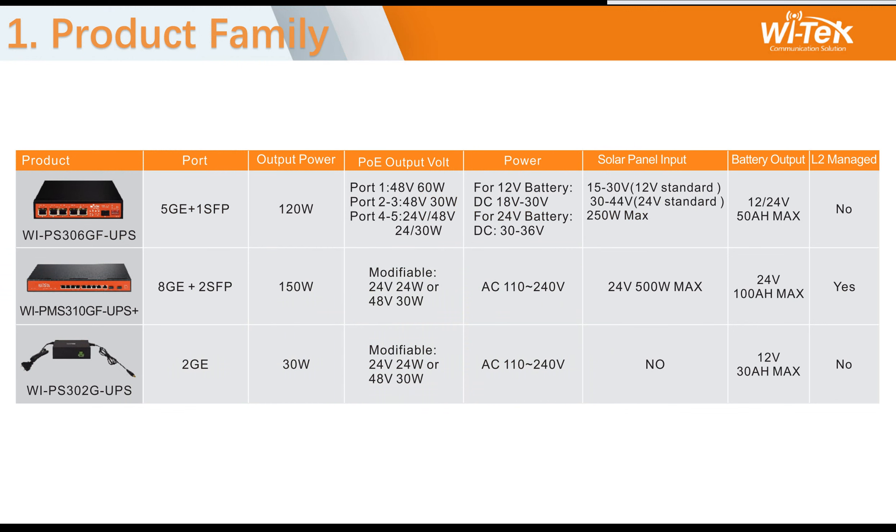The first part is the product family. A solar PoE switch network provides a power source in remote locations that lack electricity or where electricity is unstable. To increase the power output, you must increase the number of batteries and solar panels. We have three models.